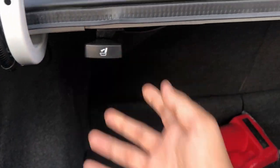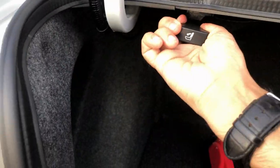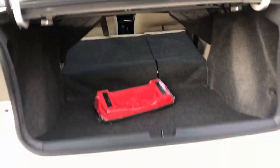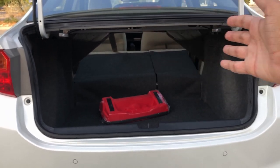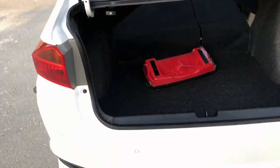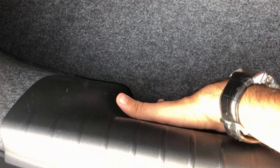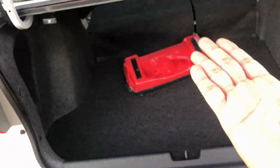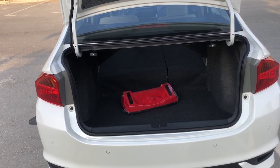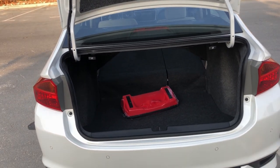The seats are collapsible in a 60-40 ratio, though you do have to physically push them down. In terms of boot space, one thing is there is quite a big lip inside, so getting your luggage in and out is going to be a little difficult — the lip depth is pretty much as big as my hand. But apart from that, the boot space is pretty fine for a small-size sedan.